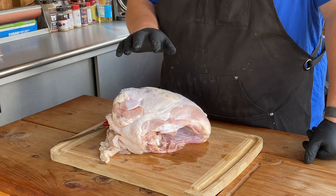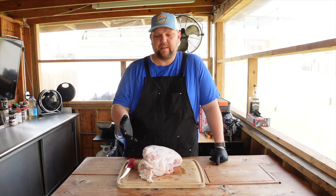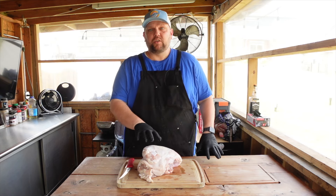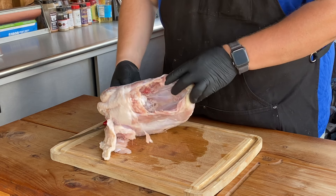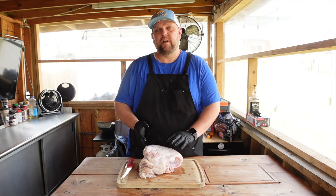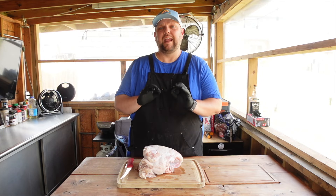I got this at the local grocery store — this is just a Jennie-O bone-in turkey breast. I'm going to show you how to trim it up real quick so we can get it onto the Weber kettle. You could absolutely cook this whole as it is, but you'd have to try to make it cook more evenly. That's why we're going to take these off the bone so they cook perfectly and evenly.